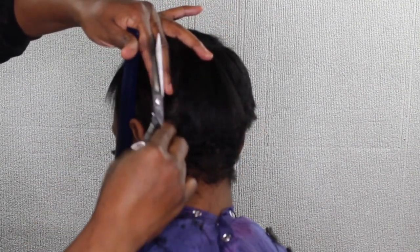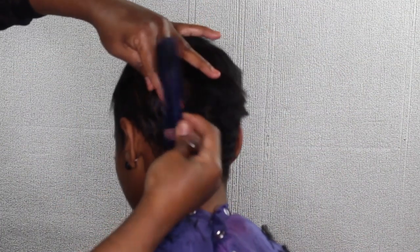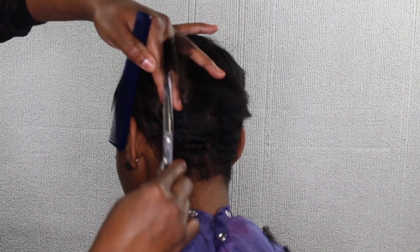At the top section, we went in with a U-part, so the top of her hair is sectioned off into a U-part.